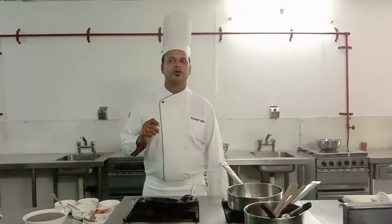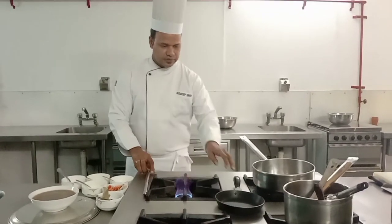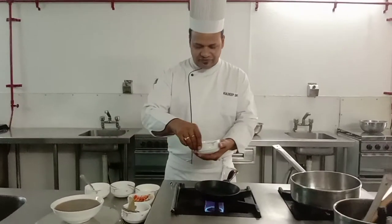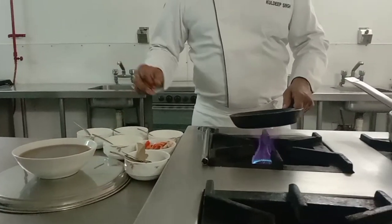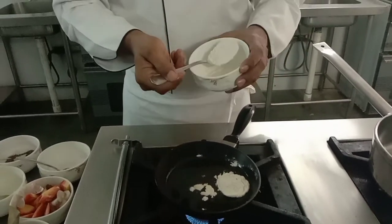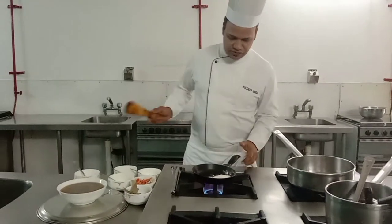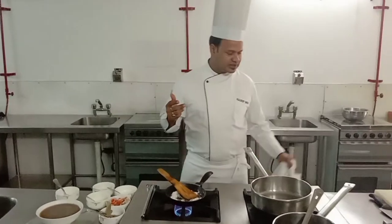For brown sauce we need brown roux. We need equal quantity of butter and flour. We generally use clarified butter. I already have clarified butter — two tablespoons of butter and two tablespoons of refined flour — and we will cook it until the color changes to brown. The first stage is white roux, the second stage is blonde, and the third stage is brown.